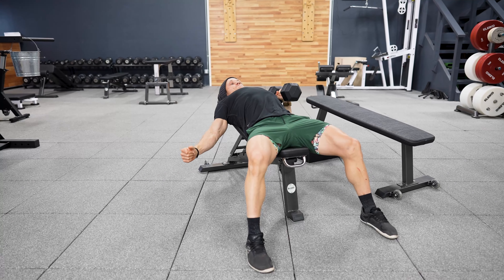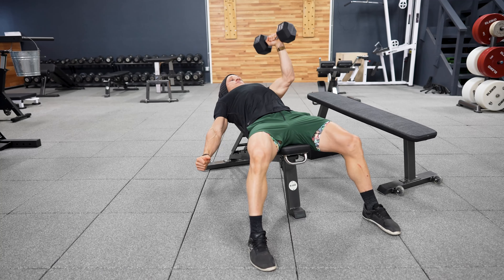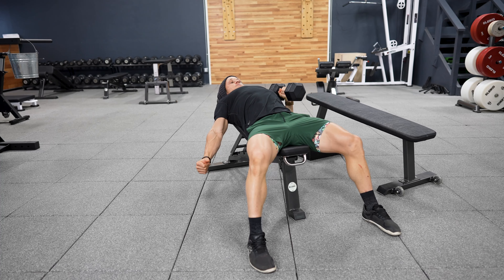The other reason I like the incline bench for pressing is that it does challenge your shoulder through a larger range of motion. And when we're looking to build length and strength at a joint, it's helpful to have different tools and different approaches for getting longer ranges of motion as we're pressing.